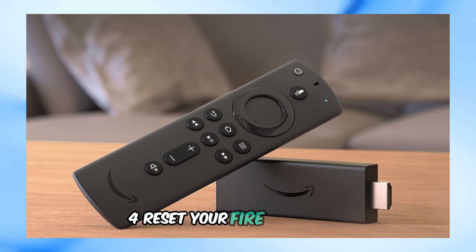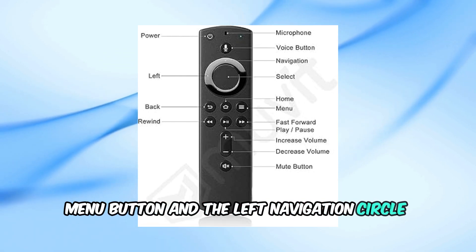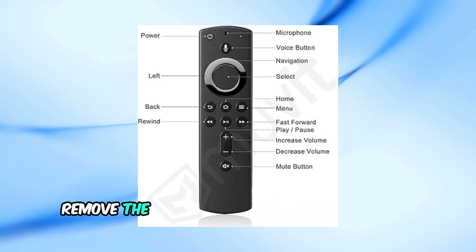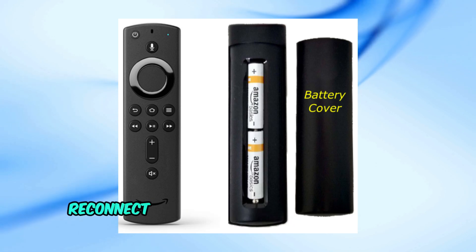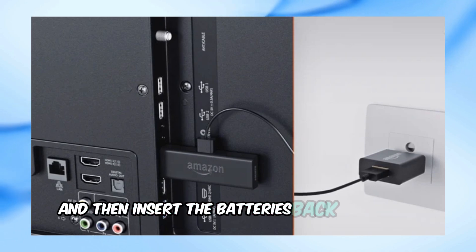4. Reset your Fire TV remote. To do this, press and hold the back button, menu button, and the left navigation circle button for at least 10 seconds. Wait 60 seconds for the remote to factory reset. After the factory reset, remove the batteries and unplug the Fire TV device for 3 minutes. Reconnect the Fire TV device to the TV and power source, wait until the home screen is visible, and then insert the batteries back into your remote.